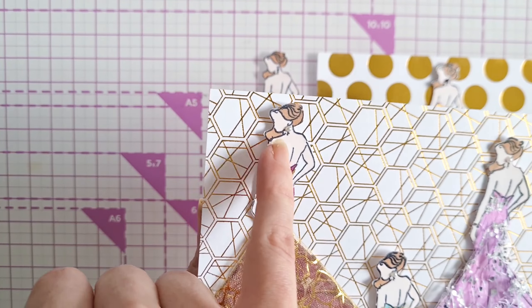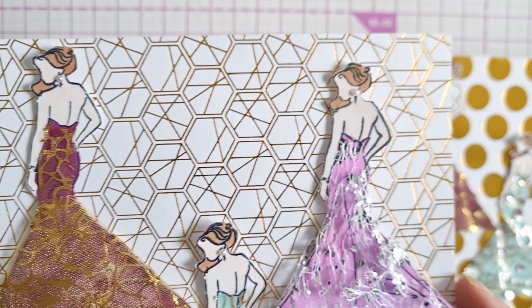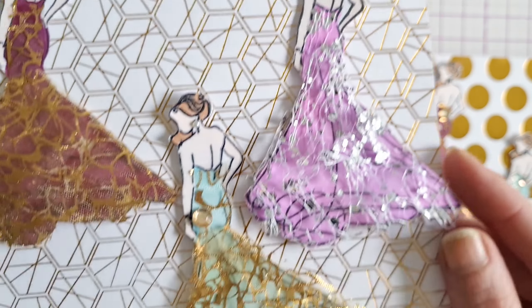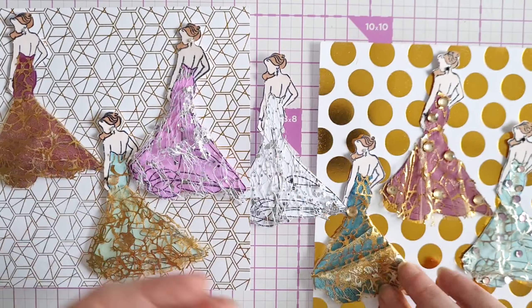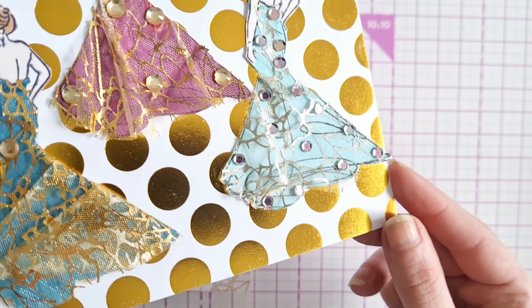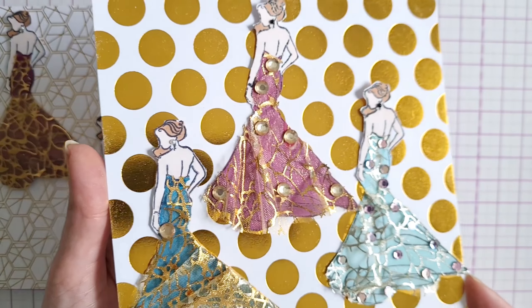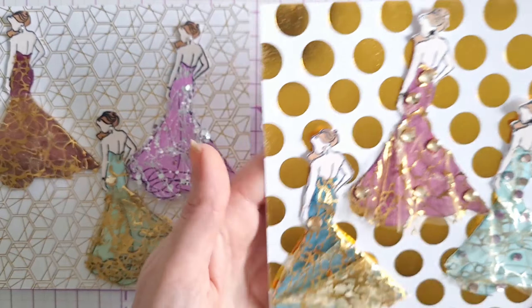We've used many flat-back pearls to create a little bit of earring detail, and on some we've added gems. On others we've added some flat sequins, and we've added some texture to the dress by ruffling them. So these are lovely.